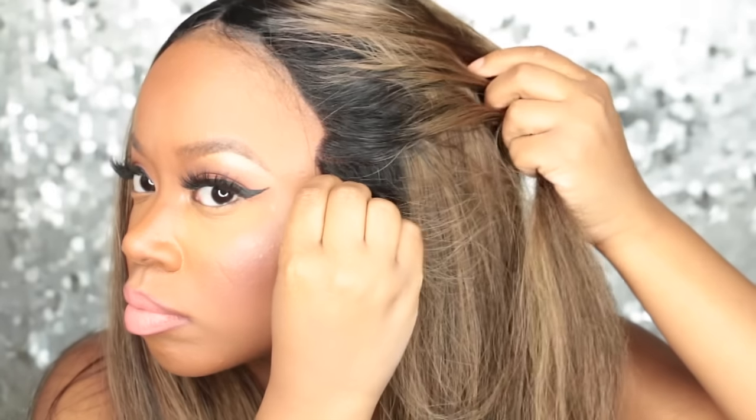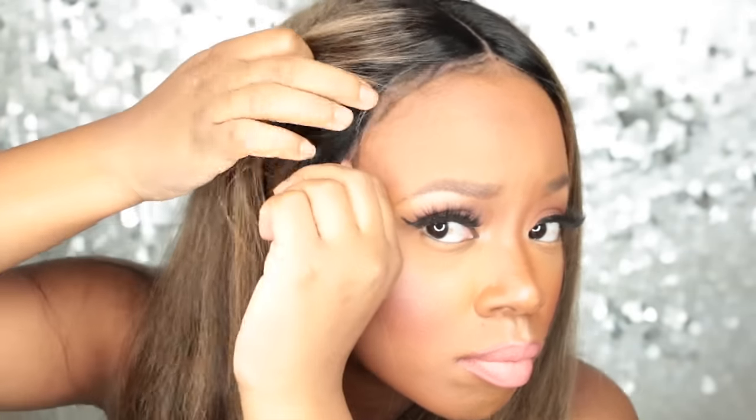The hairline is actually a little boxy, but since I'm wearing a middle part I didn't really worry about tweezing into the hairline too much. Since it's laced all the way around, you can pull it up into a ponytail and it can be parted anywhere — you just have to tweeze into the hairline to make it look more natural.